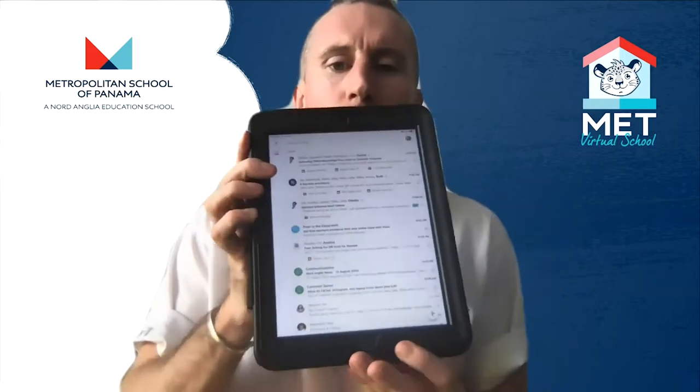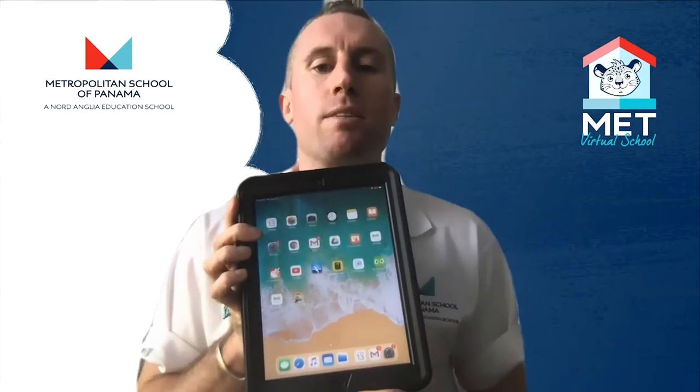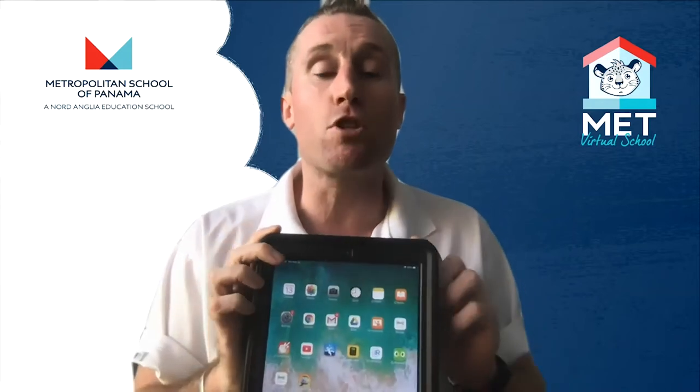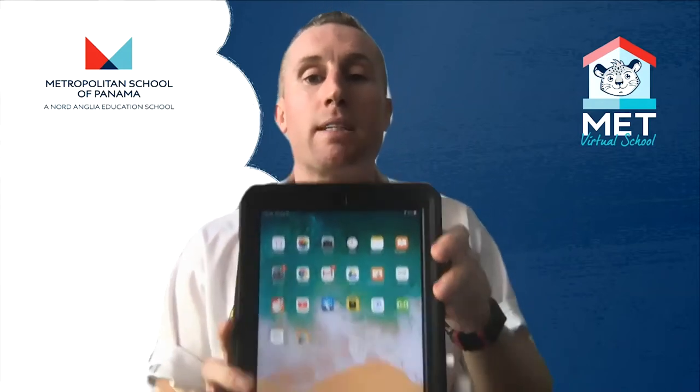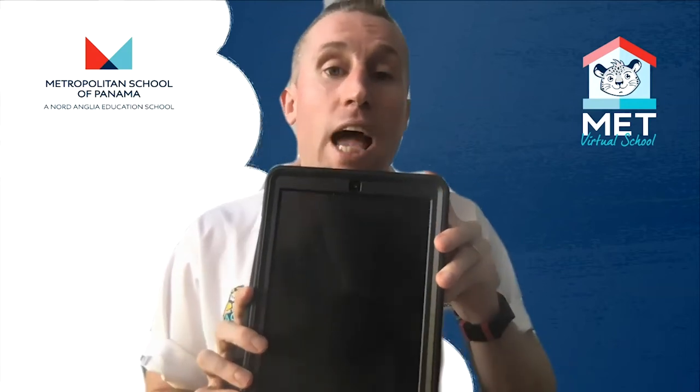If I'm in one application and I press the home button down the bottom, it closes the application. Now at the top of my iPad, right up here, there's another button which is for turning the iPad off — the power button. If I press it once, it turns off, and if I hold it down one, two, three...